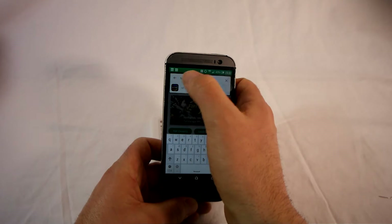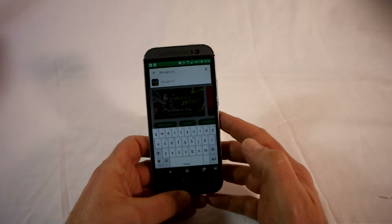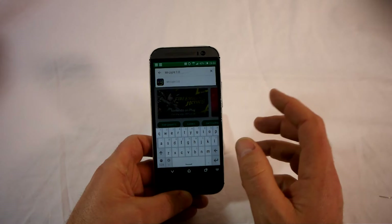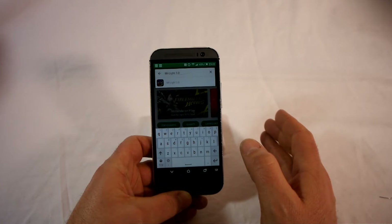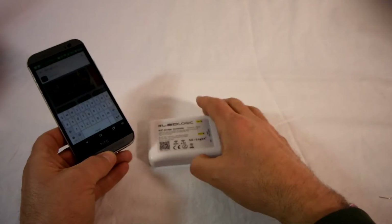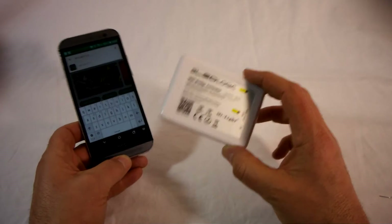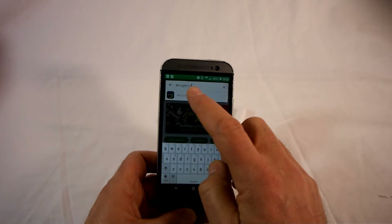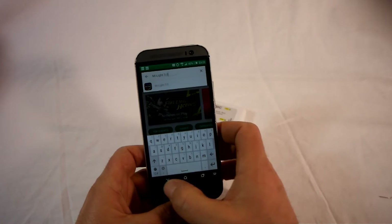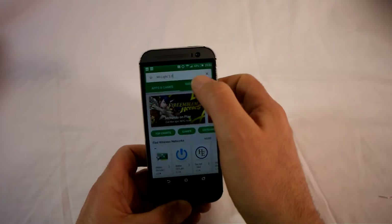We need the MyLight version 3 app — that's very important, because there are a number of previous MyLight apps which will not work with the latest version 6 bridge, which gives you the full functionality including all the latest light bulb types. So very specifically, MyLight version 3. We'll go ahead and download that.